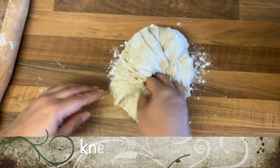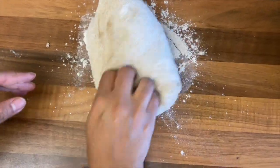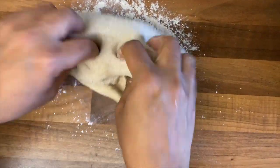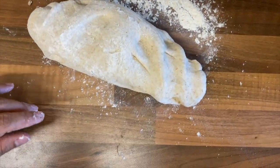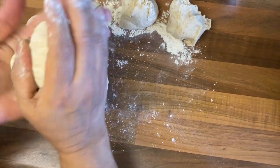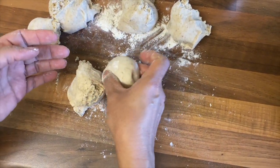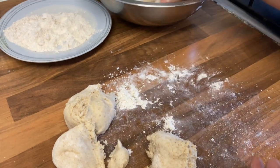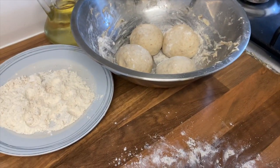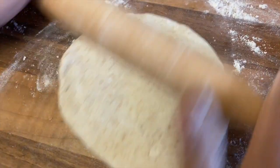Here we are after 2 hours — it's time to knead the dough again. Now divide the dough into equal balls. After that, use a rolling pin to stretch out the dough into a round shape.